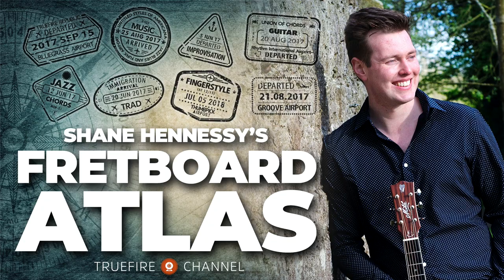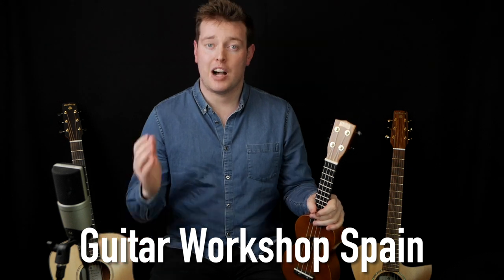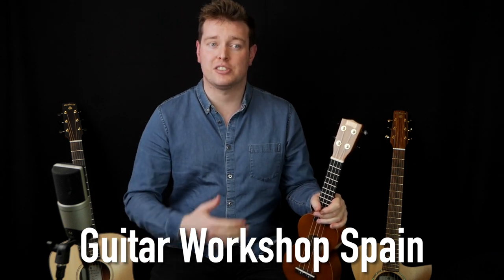Hey everyone, it's Shane Hennessy here and it's February 2022 on the Fretboard Atlas. This month we're going to be going on the road for the first time as I travel over to Altea in Spain to teach at a week-long guitar residential workshop called Guitar Workshop Spain. I'm going to be bringing you behind the scenes to show you the workshops, the jamming and the experience of a full week of guitar playing while learning in the sunshine.